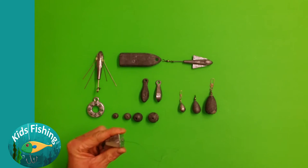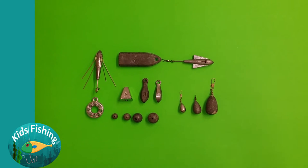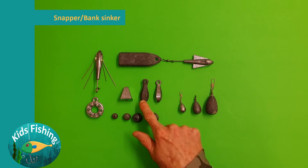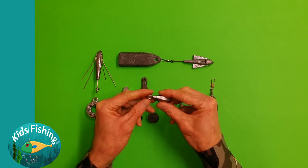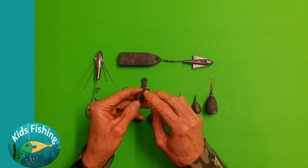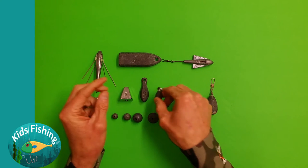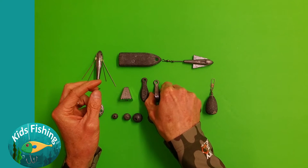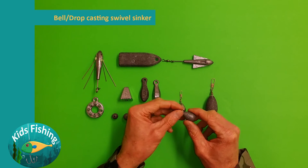Then we have what's called either the snapper or bank sinker. You can see there's a three ounce and a two ounce. I use this style quite a bit — normally you have these on the bottom of your rig, tie onto the bottom here, then run up to your hooks and then to your rod. They cast quite well.